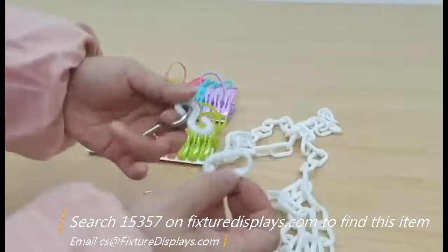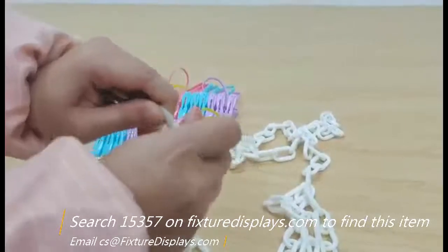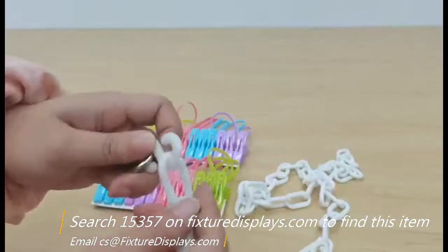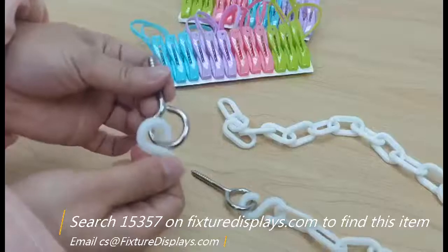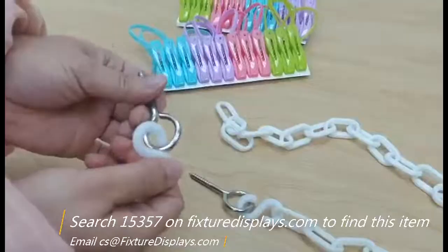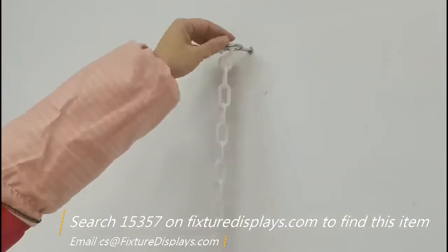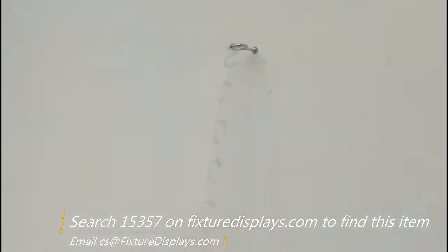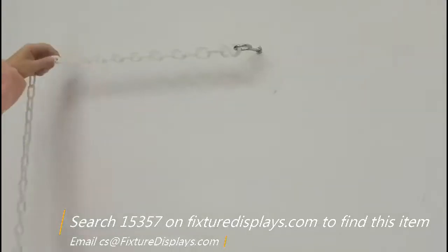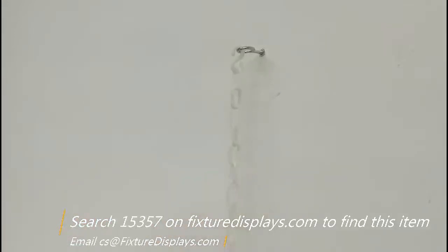Then you hook up the chain to the ice hook. It's a little bit of a tight fit — it's designed not to make it difficult, but rather to make it more secure. Now we have fastened that to the wall.